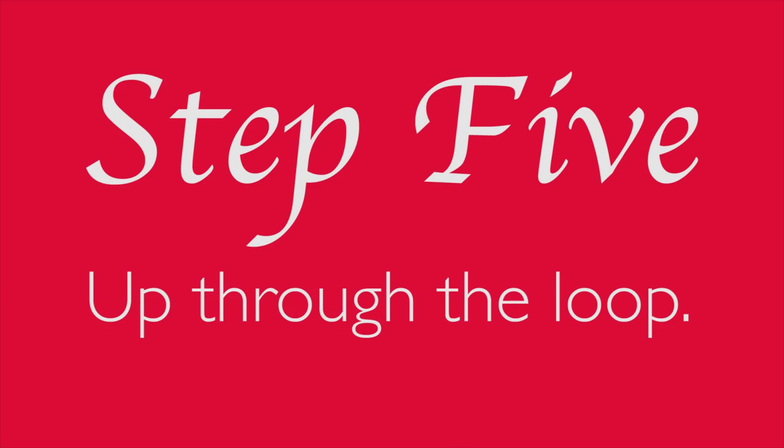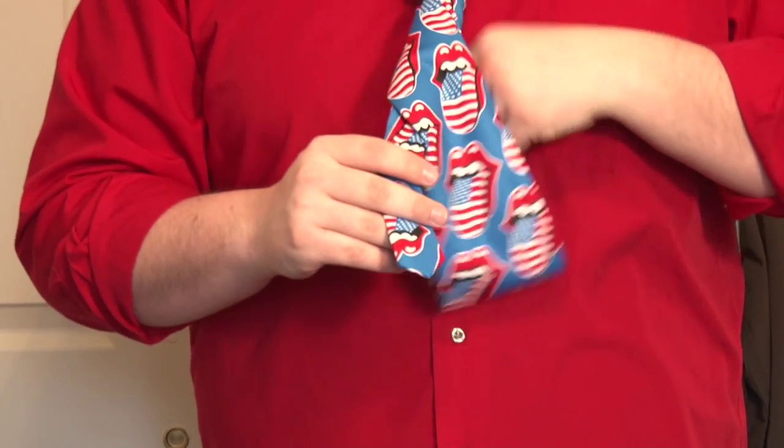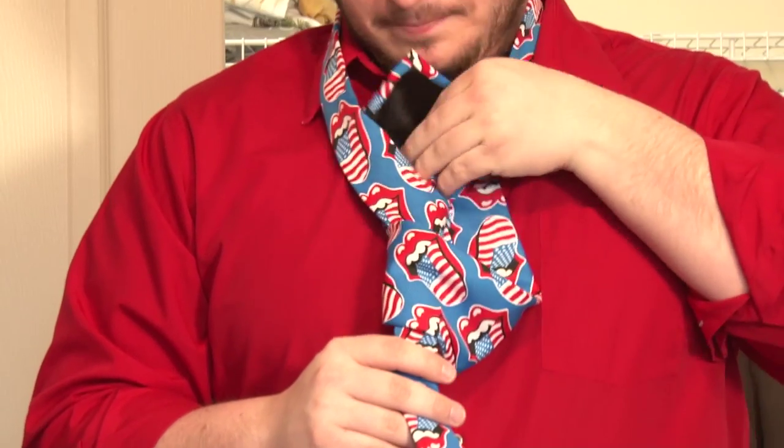Step 5: lift the wide end up through the loop around your neck. Nicely done. Okay, that got weird.